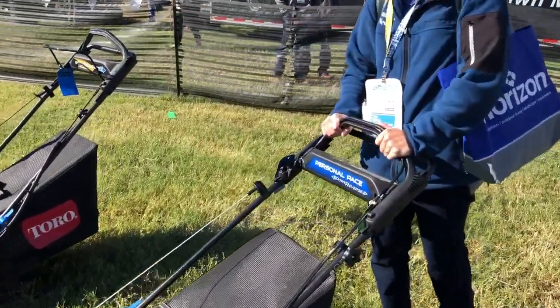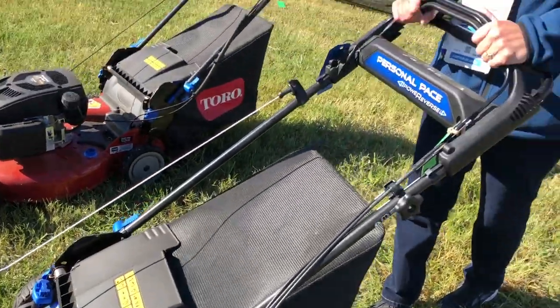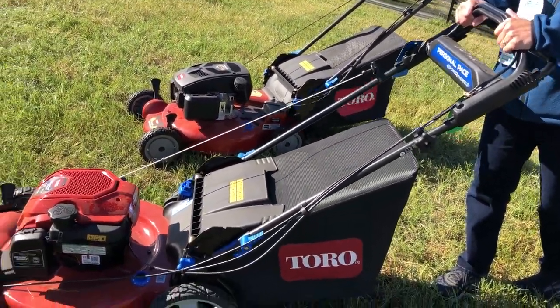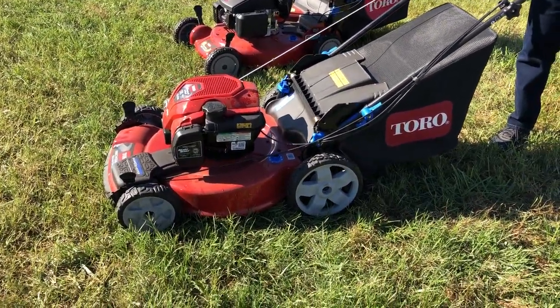It's all handled with a personal pace handle right here. This also has the isoflex, so when she pushes down on the handle a little bit, it's got a little bit of flex to it, and yet it will help to keep that nose of the mower on the ground as she's mowing.